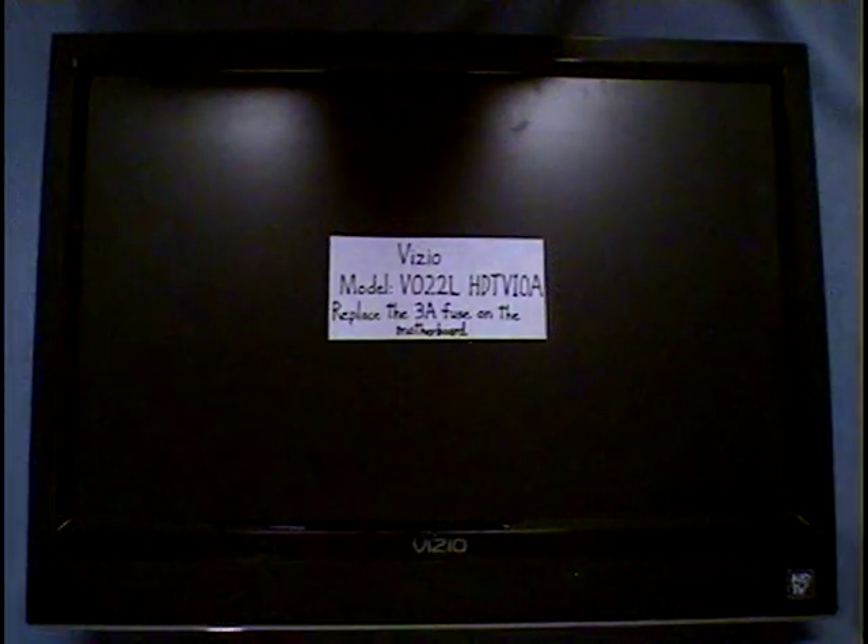I picked up this Vizio TV at a garage sale because I heard about Vizio TVs and how they commonly have blown fuses as the only problem with them. Sure enough, this one was just like that, but this one has its fuse kind of hidden away on the motherboard. So if you find a Vizio TV at a garage sale, it may be worth picking up and fixing.